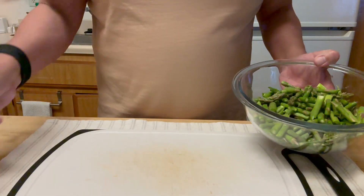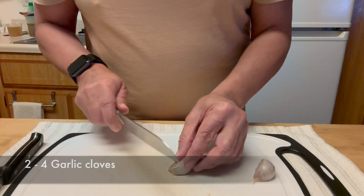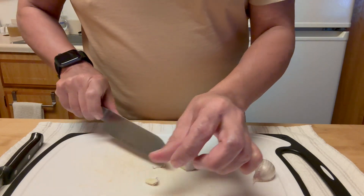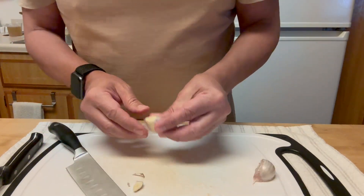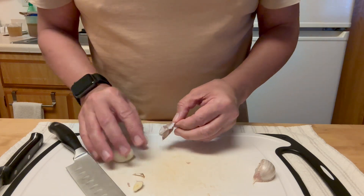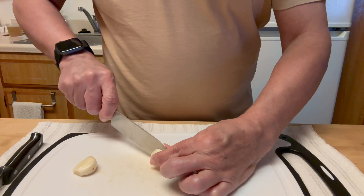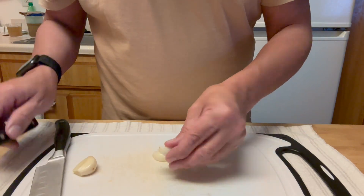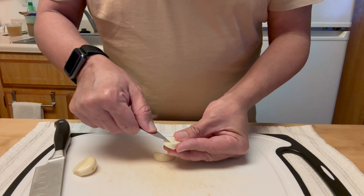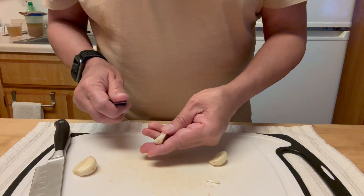It goes into the compost. I'm adding two large garlic cloves, but you can add up to four small ones if you want. If you've seen any of my other videos, you'll know that I always remove the germ, because that's what gives us halitosis or garlic breath — and we don't want to burn anybody's eyelashes. Hit the subscribe button for more recipes, and a thumbs up is appreciated.